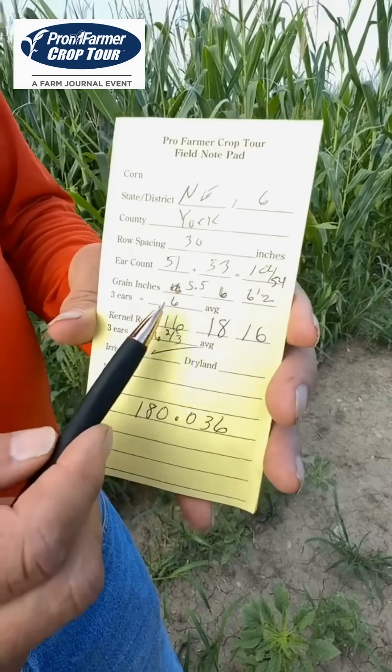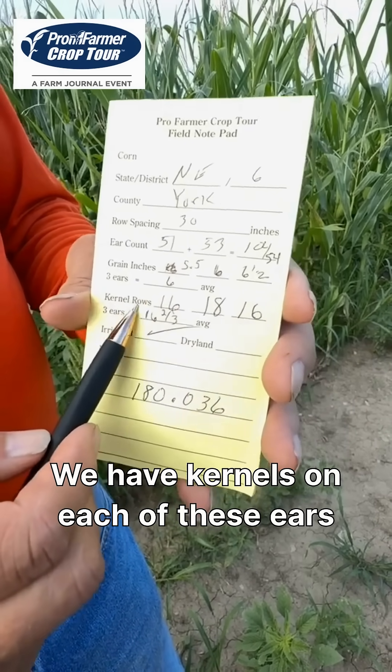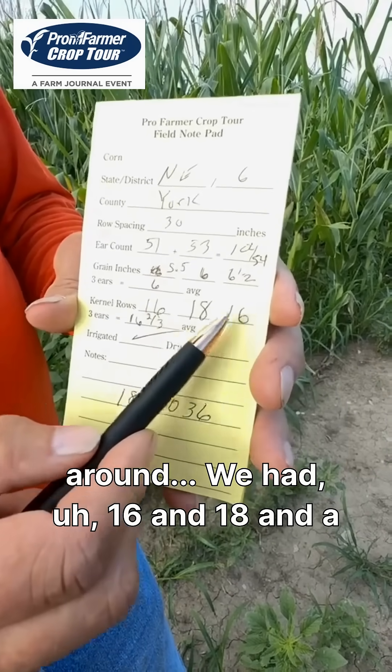The three ears we picked — we have an average of six inches. We have kernels on each of these ears around: we had 16, an 18, and a 16.